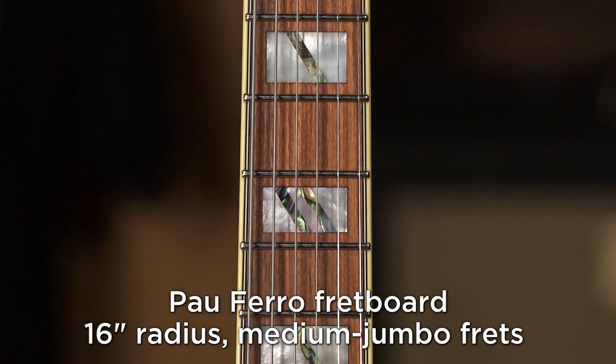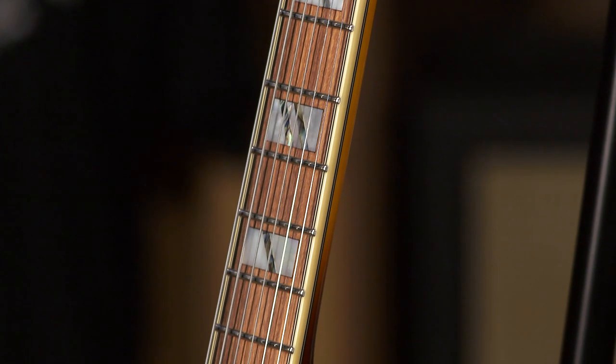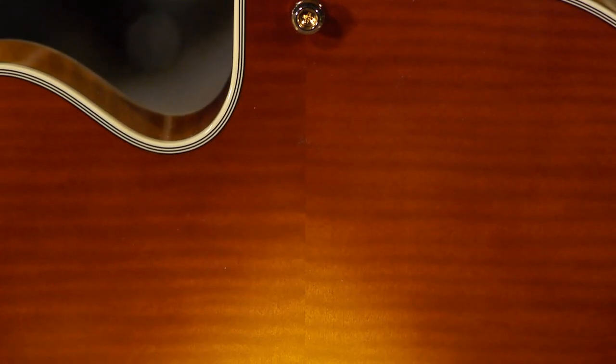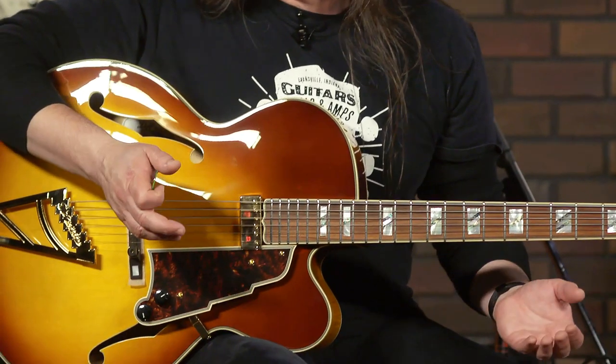Everything about these instruments — besides the build quality, which is top notch, and functionality — it brings you into something really interesting, historic, and important. This guitar is a wonderful playing instrument, sounds great, easy to play on the fingers, with top notch appointments like Mother of Pearl inlays and ebony.